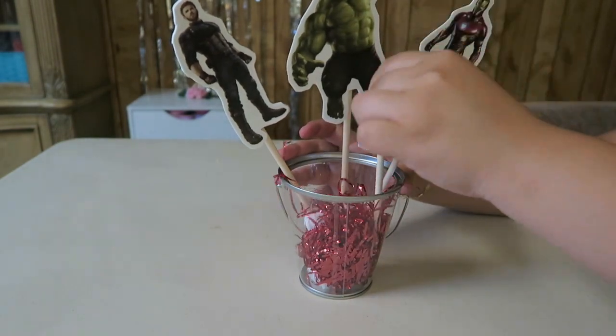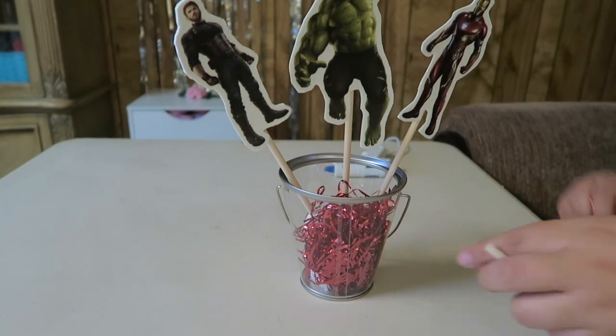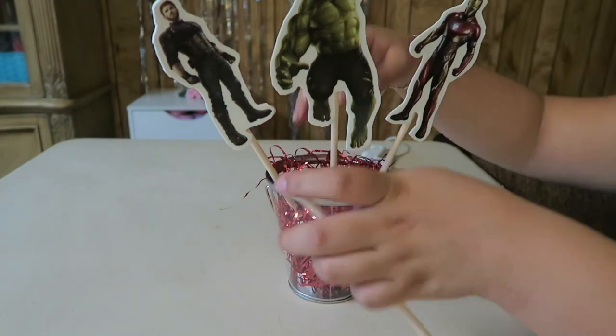Once we have our figures glued on, we are going to add our foil shreds. I am going to use a dowel to move around the foil shreds to cover up any foam showing.